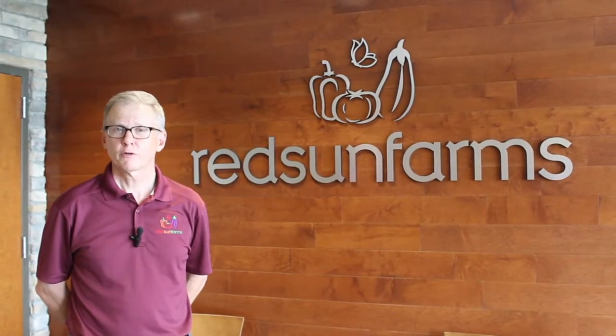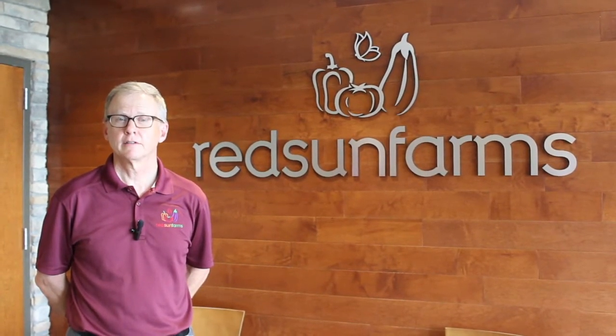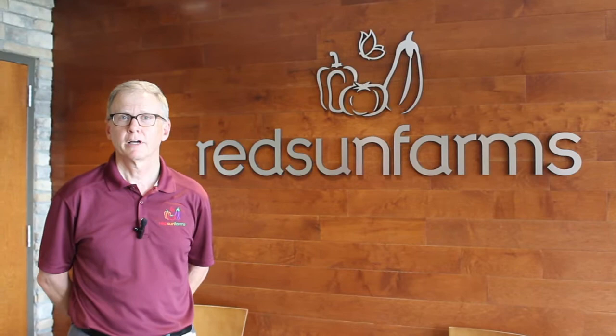Hi, I'm Jay. Welcome to our greenhouse. Today we'll be showing you around and telling you what it takes to raise produce in a greenhouse.